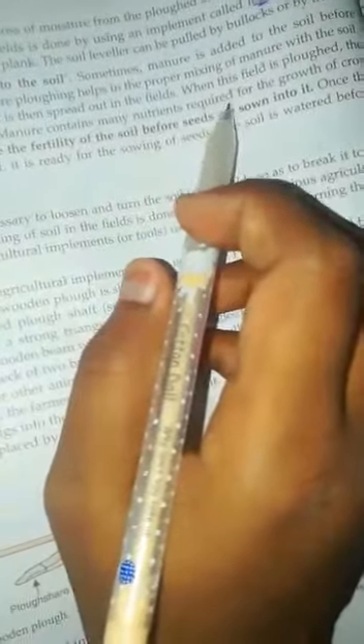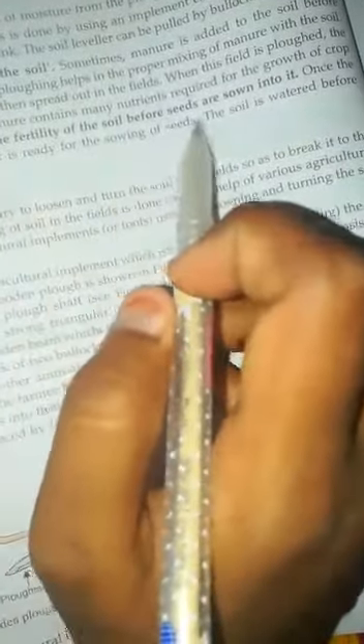The manure is first transported to the field, then the fields are ploughed so the manure gets mixed into the soil properly. Manure contains the main nutrients required for the growth of crop plants, and therefore manuring is done to increase the fertility of the soil before seeds are sown. Once the soil is ploughed, leveled, and manured, it is ready for sowing the seeds. I hope you will understand. Thank you.